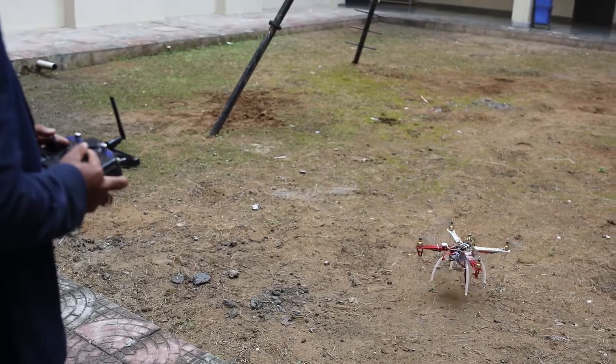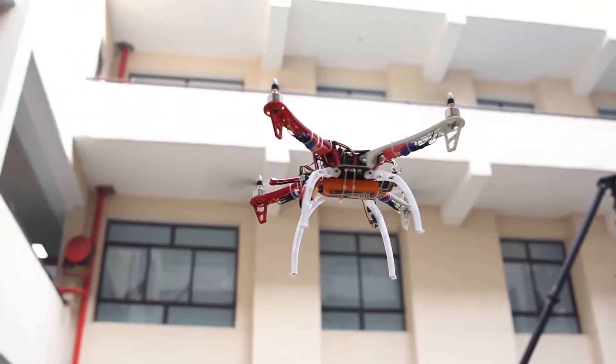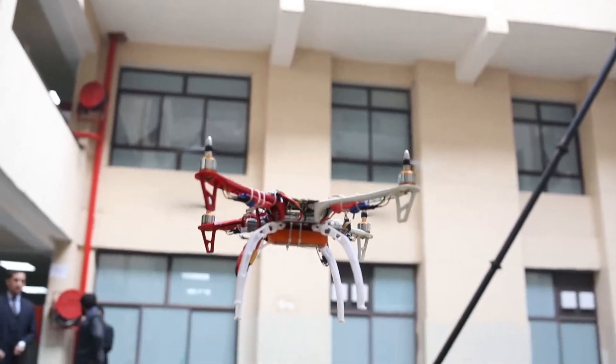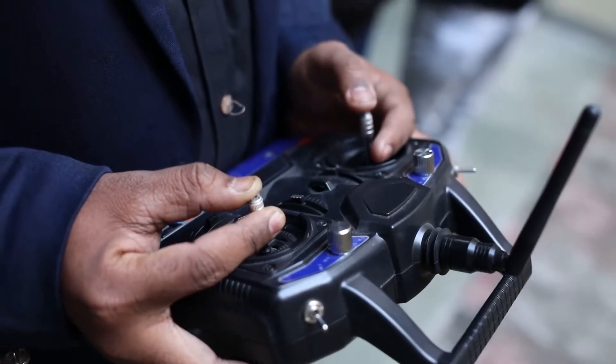Me and my team members have made a drone which is assembled by us. This drone is a gesture control drone. This drone can do various things — we can add a camera over here so it can be used for recording purposes, or we can use this drone as a throwback drone.